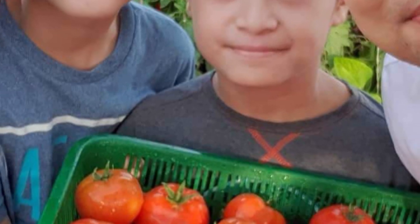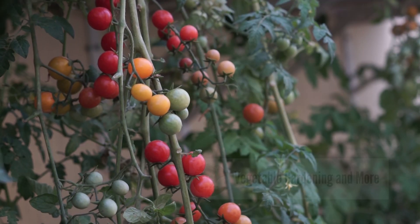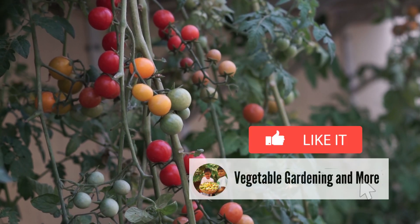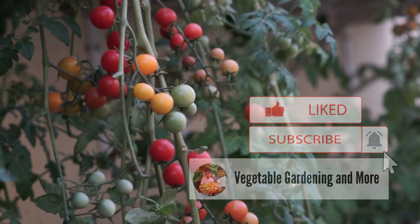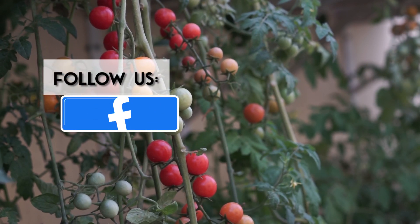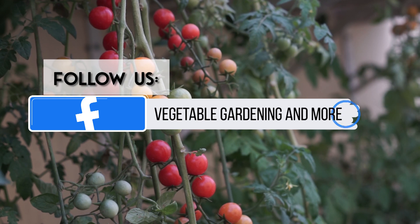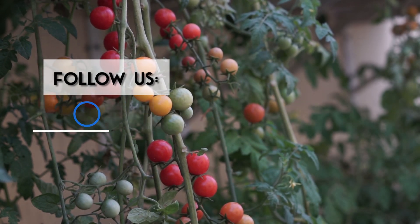We'll see you next week. Thank you for watching vegetable gardening and more. Links to my previous videos are in the description below, and I'll see you next time.